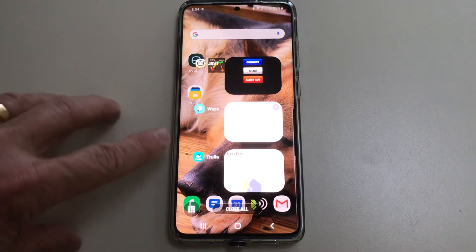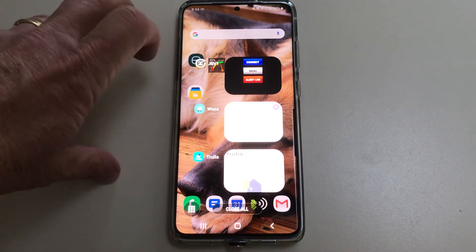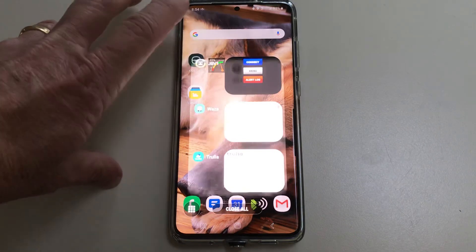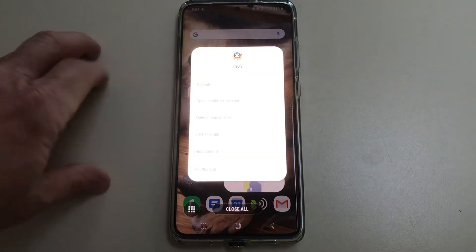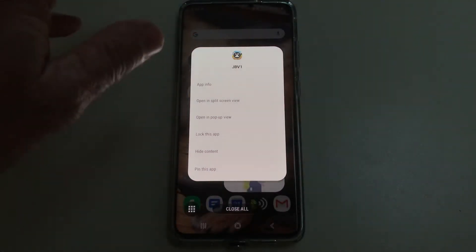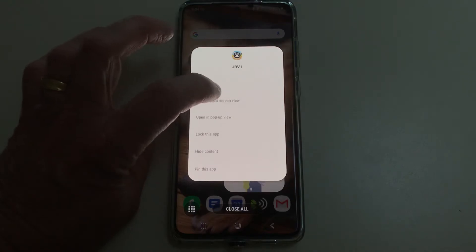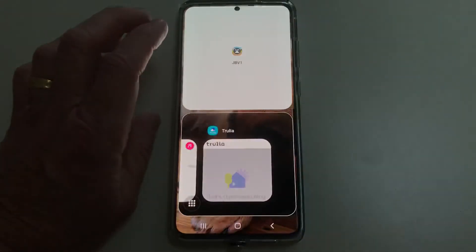You'll notice there are icons next to the apps. Tap on the JBV1 icon and that brings up a little submenu that says "Open in split screen view." That's what we want to do — tap on that.